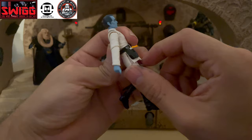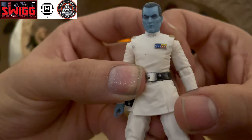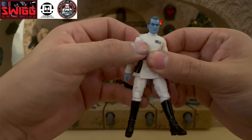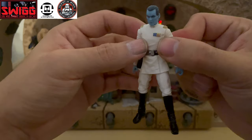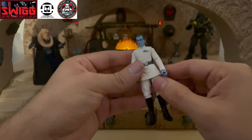Thrawn does come with a holster for his blaster pistol, which we will look at in just a bit. You can see his rank badge. He has two clearance code cylinders on his left pocket and then another two in his right pocket — he is a Grand Admiral after all. He has the white suit.